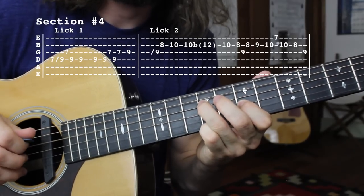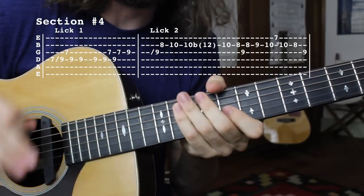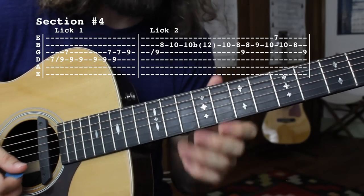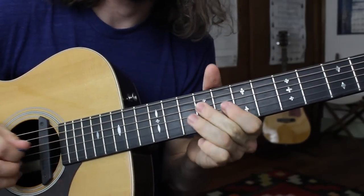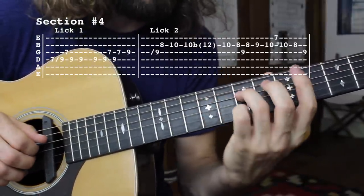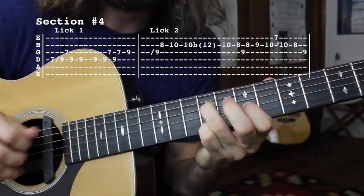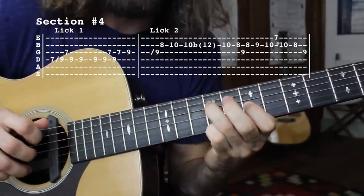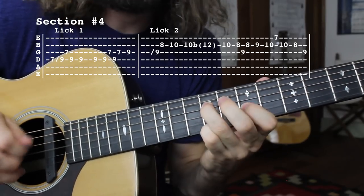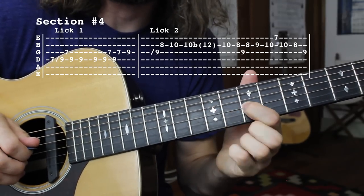Then it's going to go into this new section. We're sliding from the 7th fret of the D string up to the 9th fret, then harmonizing it with the 7th fret of the G string, lots of vibrato. Then back to that D string 9th fret and shake. He kind of taps that string a little bit until he can get himself into the next little lick.